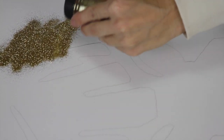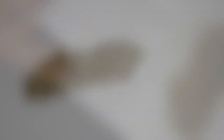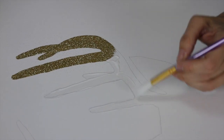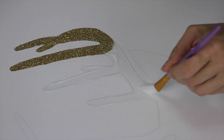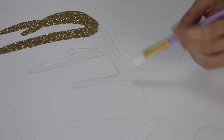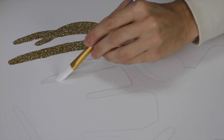Mod Podge dries really fast, so I don't want it to start drying before I get the glitter on it.